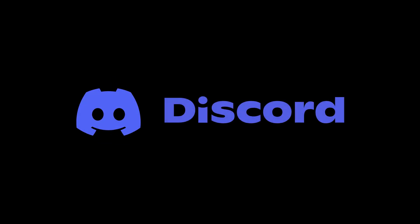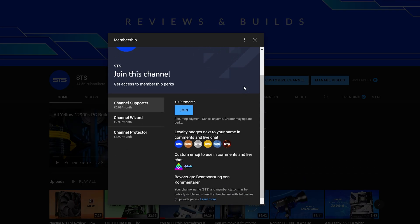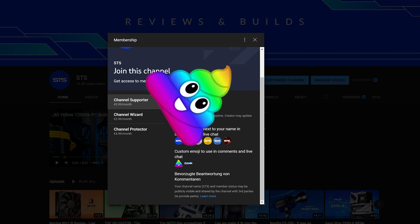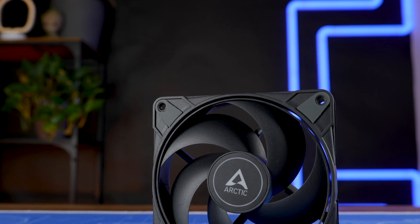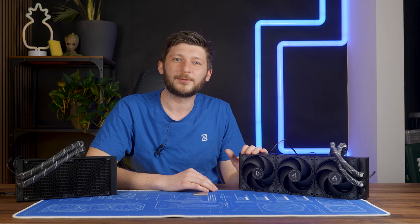On a side note, we also have a Discord server, so if you want to join, the link is down below. We still have channel membership — a good way to support the channel and maybe fund a lawyer to force Arctic to release an updated Liquid Freezer 240 Max, because apparently a normal petition doesn't force a private company to create a product. But a lawyer may. Anyway, thank you for watching, and if you haven't seen the P12 Max general review, make sure to check it out — that fan is just interesting as a whole. Hope to see you in the next one!